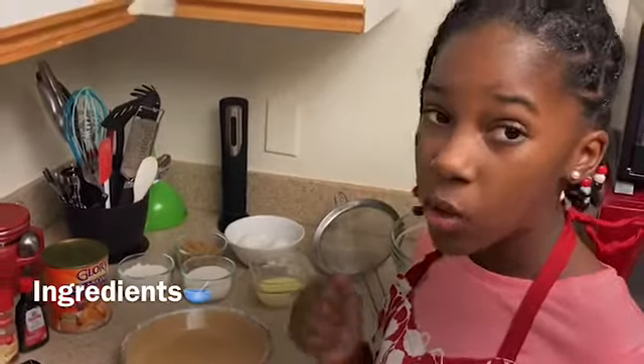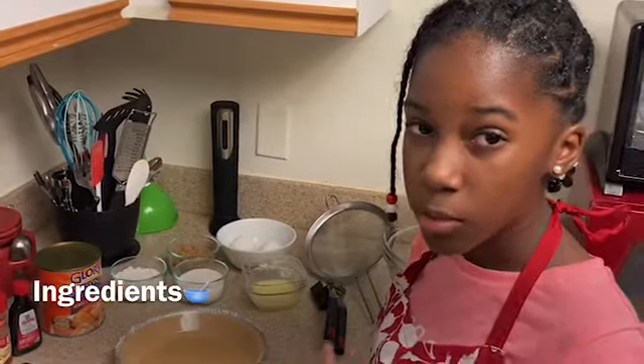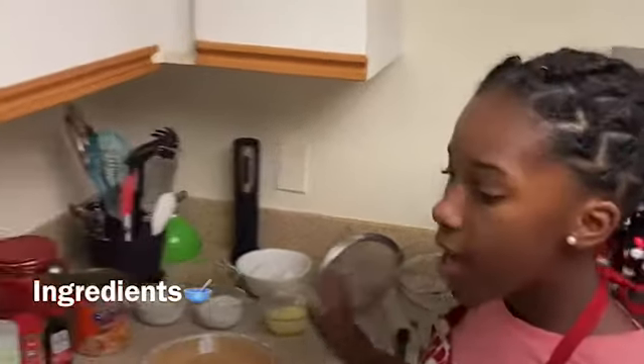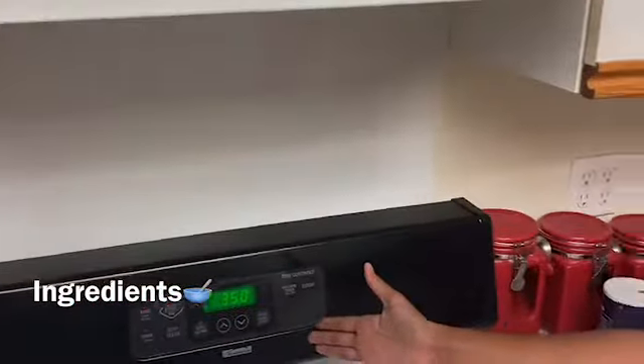I hope it turns out well because it's not a normal crust to use. And then I have my tools, and then the oven preheated to 350.